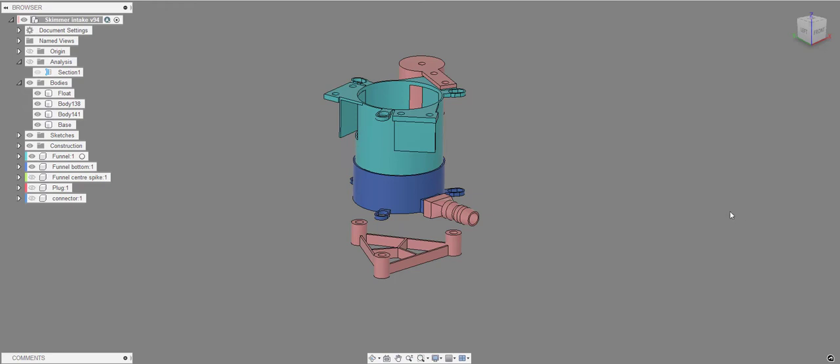This is the CAD design file for the coolant skimmer intake. It's not the neatest because I've been through various iterations, but it's available — just email me and I'll forward it on so you have something to work with or edit. All parts are designed to be 3D printed. I have a Creality CR10 printer about five years old, and it prints fine, so it should print okay on whatever printer you have.